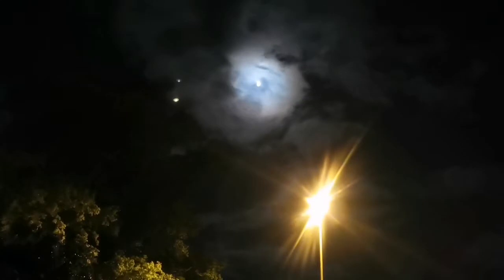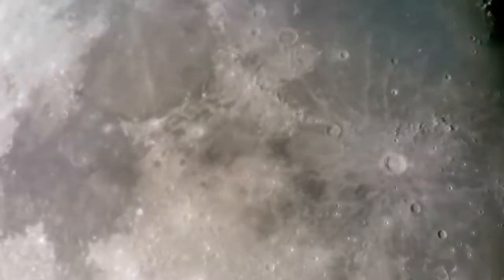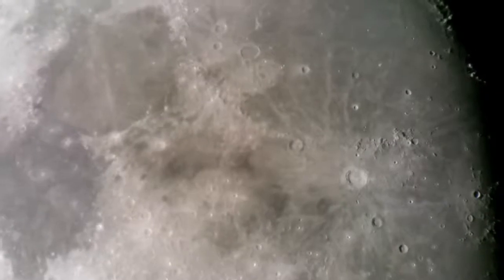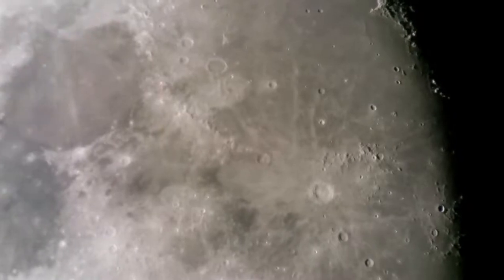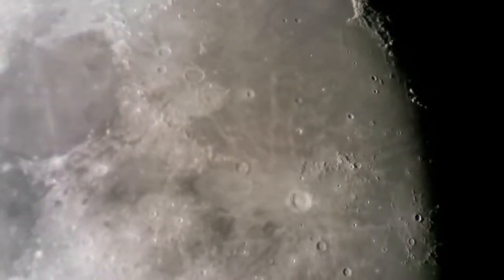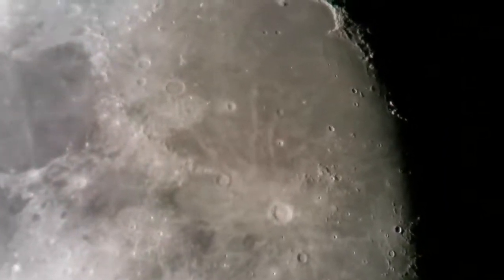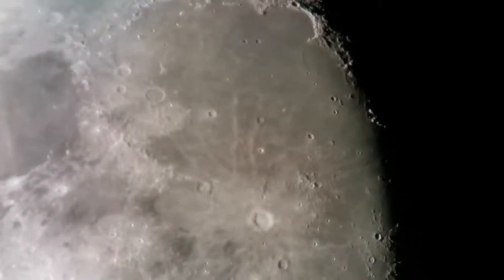Anyway, I used the Barlow on top of another Barlow. Let's see the result. This is the 80mm (eight centimeter) SkyWatcher ED80. I'm using the Celestron Barlow 2x and the SkyWatcher 7mm Nirvana 82-degree eyepiece.